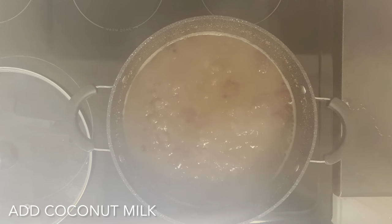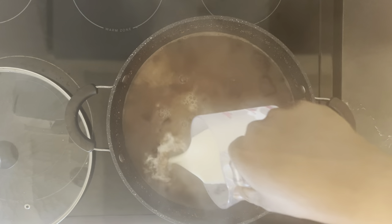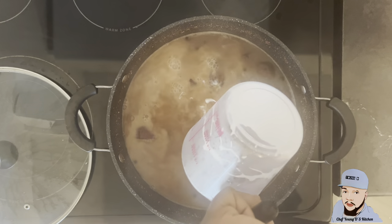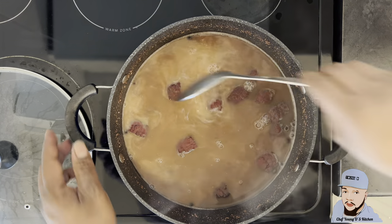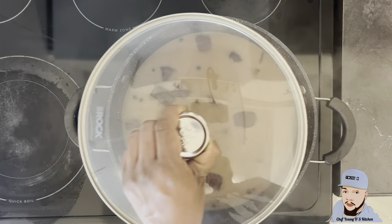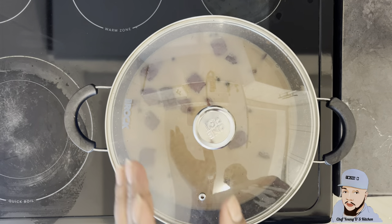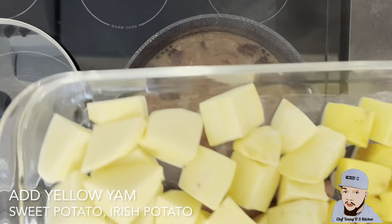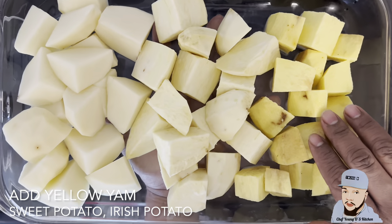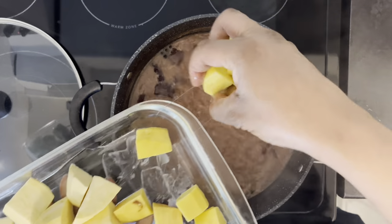My peas is cooked, so I'm going ahead and adding 400 ml of coconut milk. I'm just gonna allow the coconut milk to cook with the peas before I start adding my ground provision. I like when majority of the peas is cooked out into the soup because it gives the soup a rich creamy taste. Now I'm going in with my ground provision — yellow yam, sweet potato, Irish potato — I'm just gonna add them to my pot.